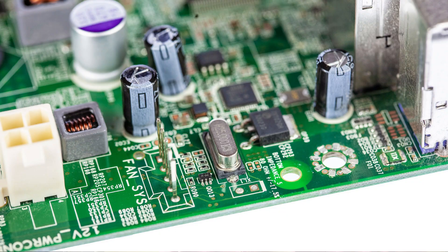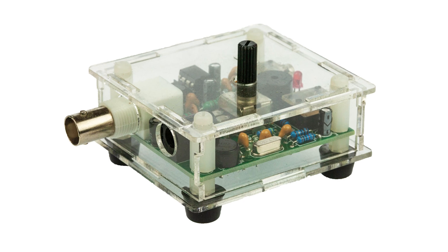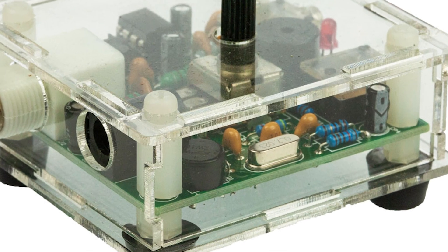Quartz crystals are widely used in all manner of electronic circuits. They are the resonant element in things like clock oscillators for computers and other logic circuits. They're used for oscillators in radio frequency circuits and they're also used in filters where they provide a really sharp filter for use in many, many radio and other applications.